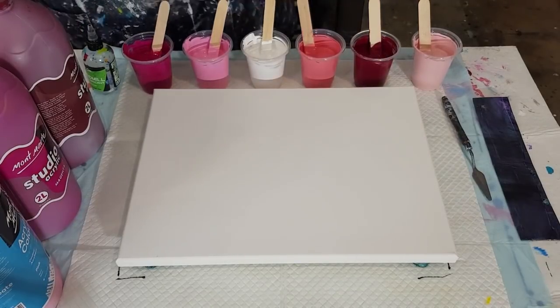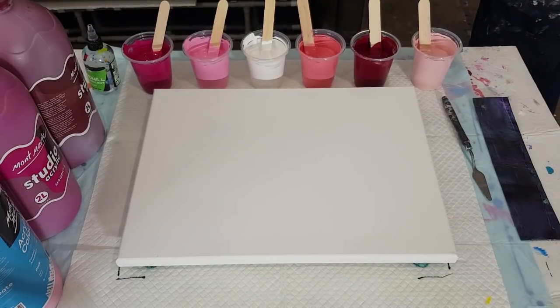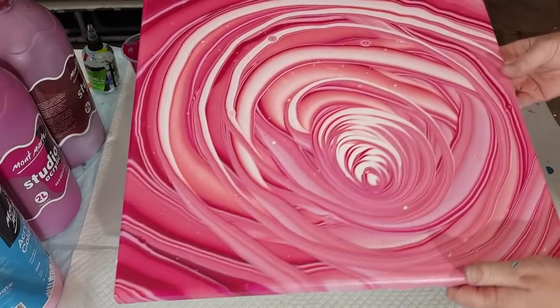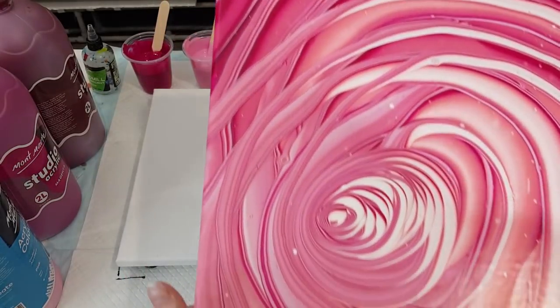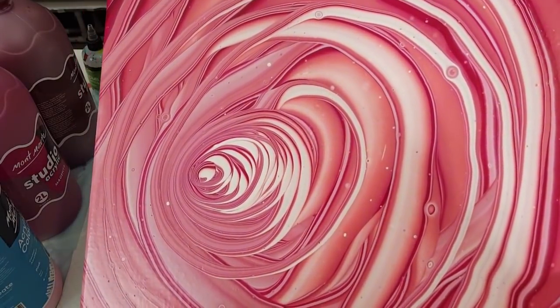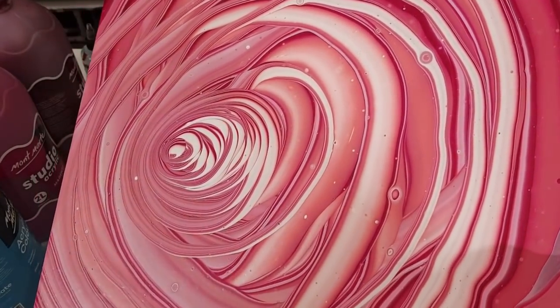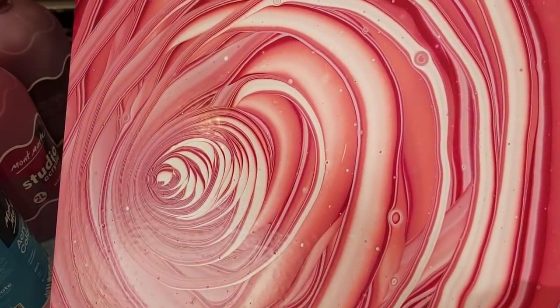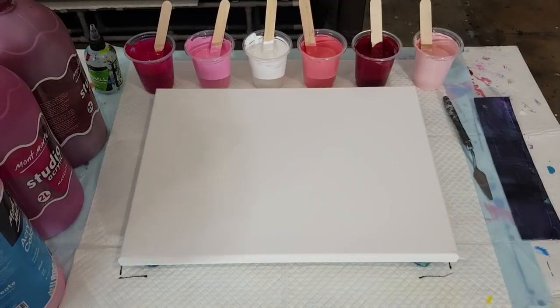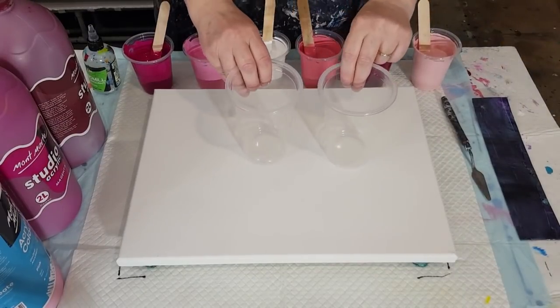I made up a big jug of it and got a few pours out of it. I also tested it with a rose pour — come around here — that was the rose pour I did with this pouring medium. It's pretty much dry now, and look at the cells: I got a couple of really cute little cells in there. So that's where today's idea came from — I just wanted to see how it would go in a flip cup.